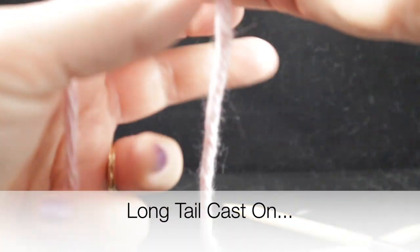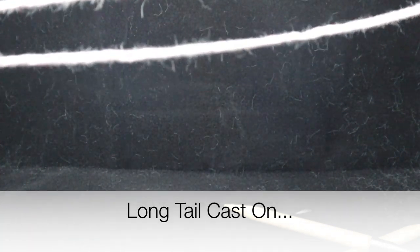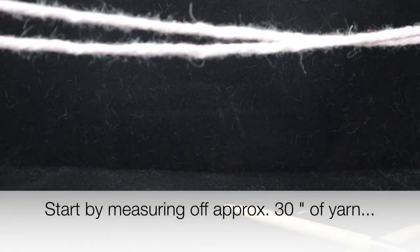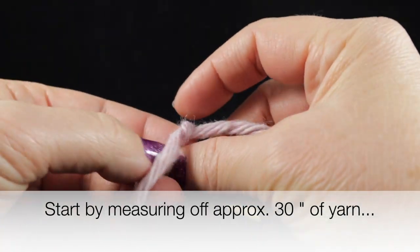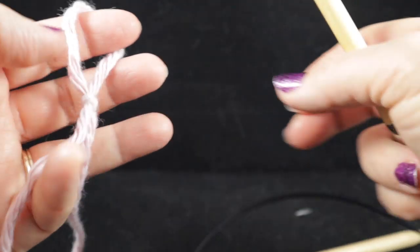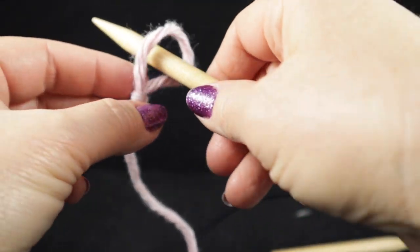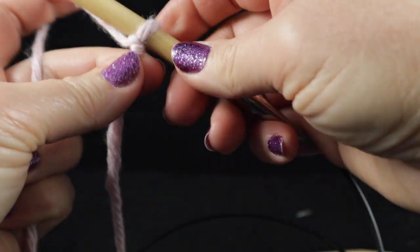Let's go ahead and start. Now we are ready to do a long tail cast on. What I'm going to have you do is pull off approximately 30 inches of yarn and then we're going to make our slip knot. You're going to need just about 30 inches — or a little less — for this long tail cast on. Go ahead and put this on our needle just like so.